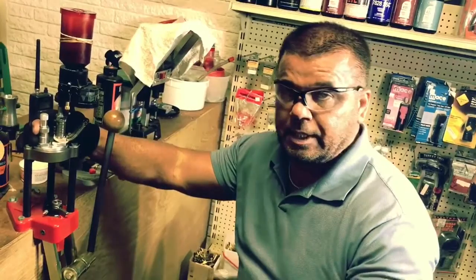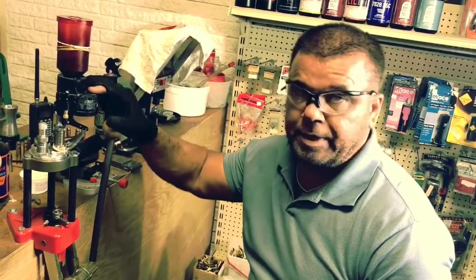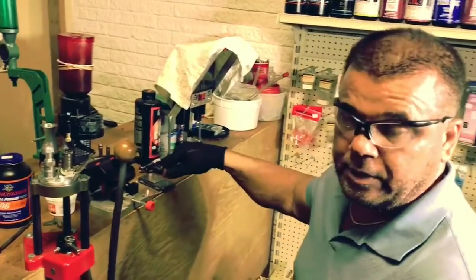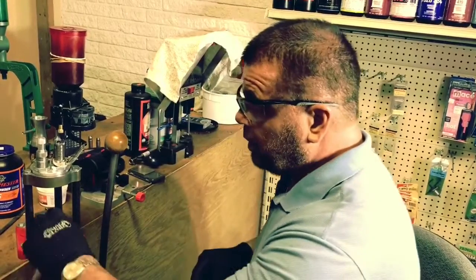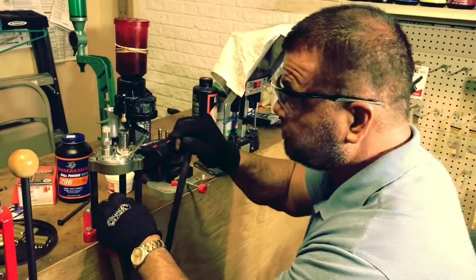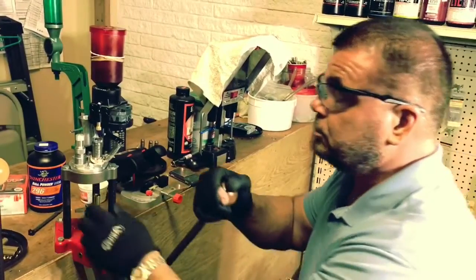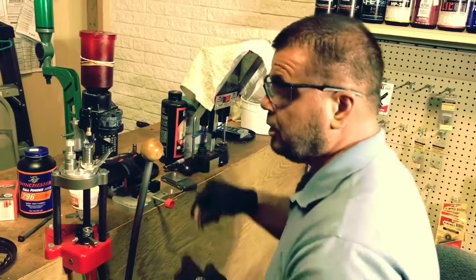First thing I do is set my dies up. I've set dies up before in other videos — you can check those to see how I do it. Same process, just different dies. I set up my powder dropper — it's all set. I'm going to have it drop 31 grains of powder. I turn my electronic scales on, weigh a piece of brass, and tare it off. I seat my primer, check it — it's all good. Powder my shell, flare my shell. Flare looks good. Powder's in the cartridge. Now I'm at 31 grains, so I'm dead on.